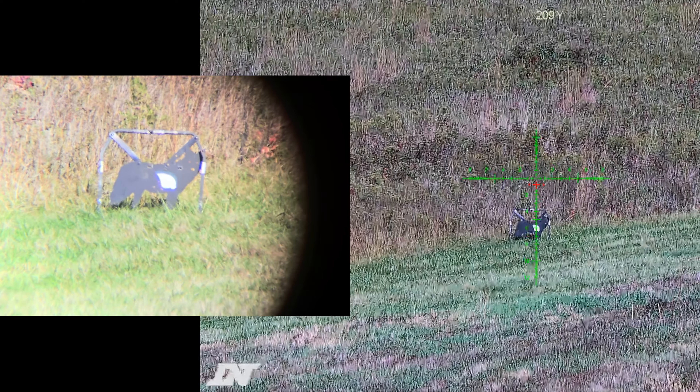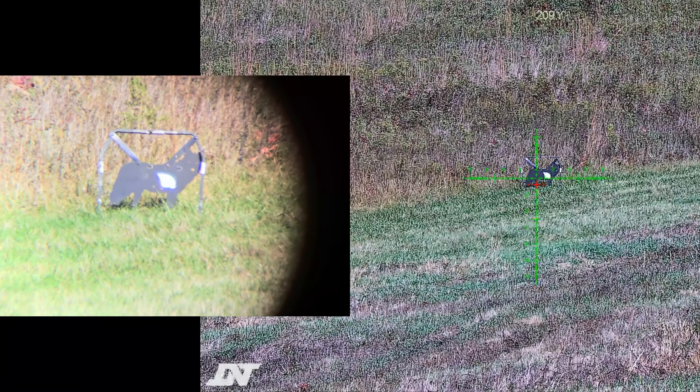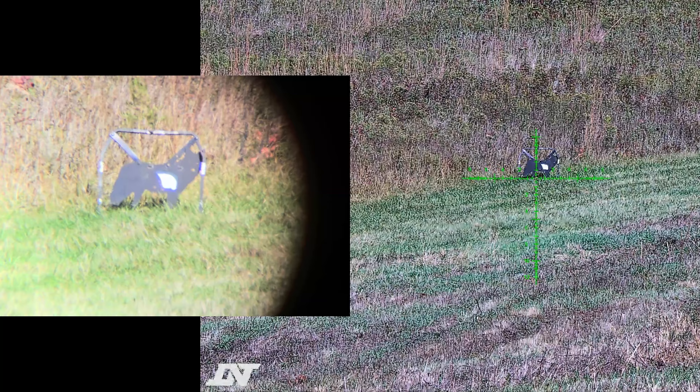All right folks, I've got my coyote target — let's go ahead and range it. Showing 209 yards. You see the red X? That's my solution. Let's go ahead and zoom in a little bit — we'll zoom to 12 and a half power. Okay, here we go. See how good that ballistics solution is.